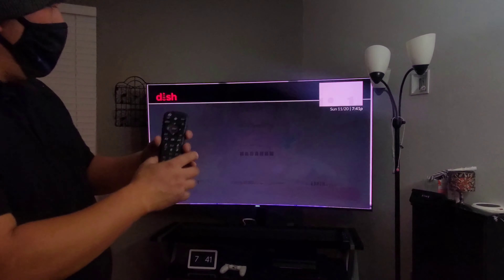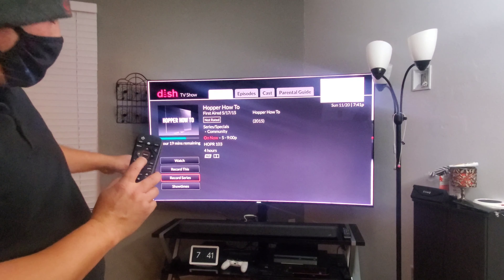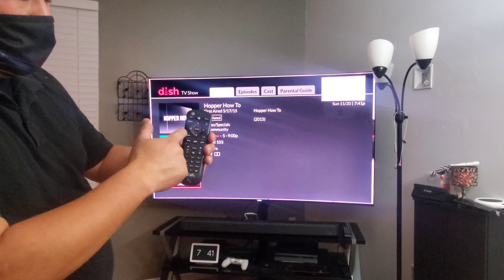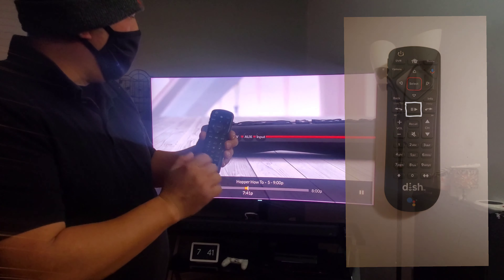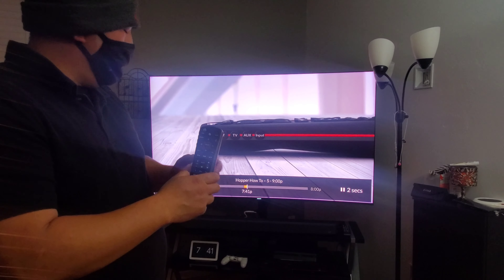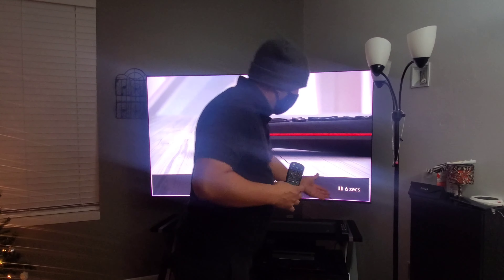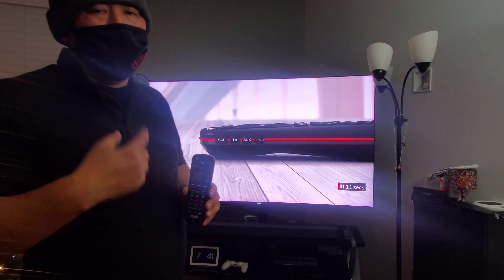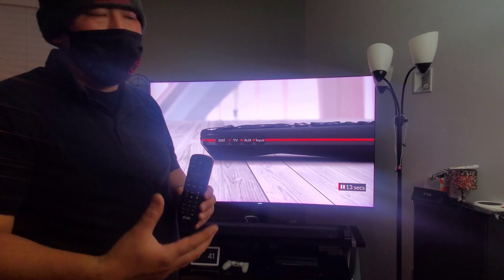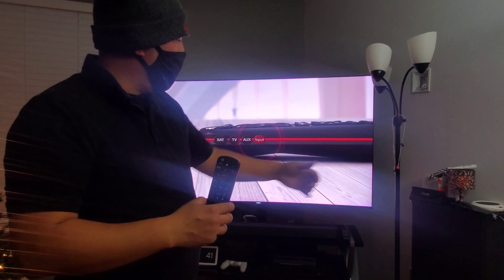Press back to get out. The info button tells you about the show, and you can go down to record or record the series. Press back to get out. If you're watching a show live, you can press pause — it'll pause the show and tell you how far behind you are, like five seconds, six seconds, two minutes. The show will only pause for an hour; after an hour it'll kick back to live. Press play again and it'll continue right where you left off.